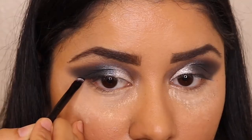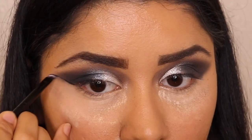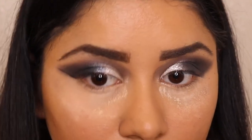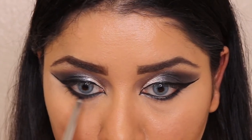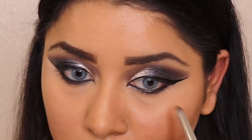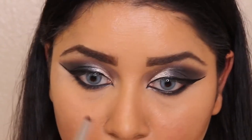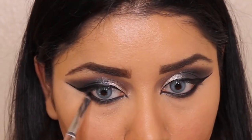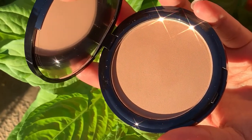I also received an eyeliner brush from Morphe in the box, and I'm using that to draw a wing eyeliner on both eyes. Moving on to the lower lash line, I'm using the Rupert color with a pencil brush, applying it on my lower lash line and smoking it out slightly for a smoky effect.